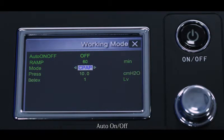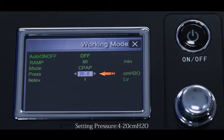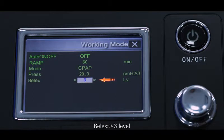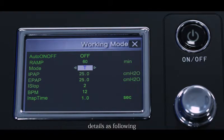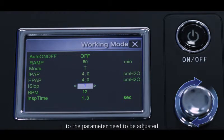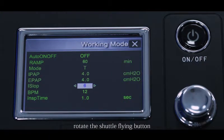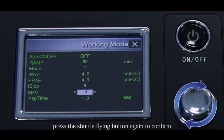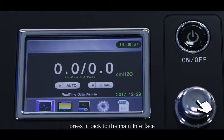CPAP mode settings: Auto on/off. Ramp: 0 to 60 minutes. Mode: CPAP. Setting pressure: 4 to 20 cmH₂O. Flex (EPR): 0 to 3 levels. Each option can be adjusted as required. Rotate the shuttle button to the parameter to be adjusted, press to enter edit mode, rotate to the appropriate value, and press again to confirm. Rotate to the top-right X close icon and press to return to the main interface.